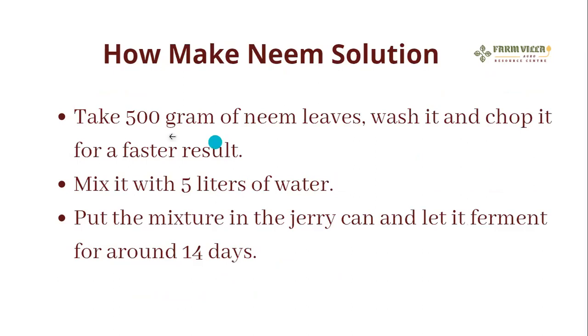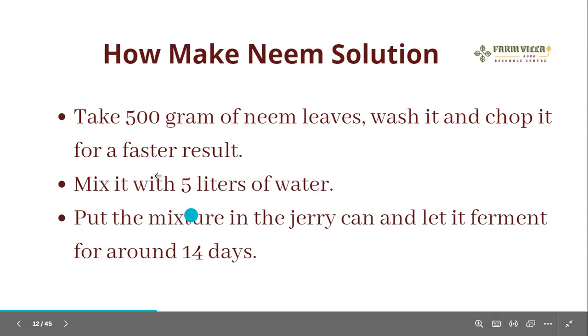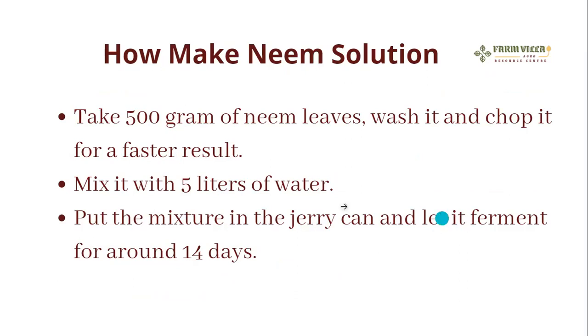How to make neem solution: take 500 grams of neem leaves, wash and chop them for faster results. The quantity depends on how much you want to make — you can increase to 1 kg or 2 kg depending on your farm size. Mix it with 5 liters of water, so if you use 1 kg use 10 liters of water. Put the mixture in a jerry can and let it ferment for around 14 days, then add extra water before spraying your farm.